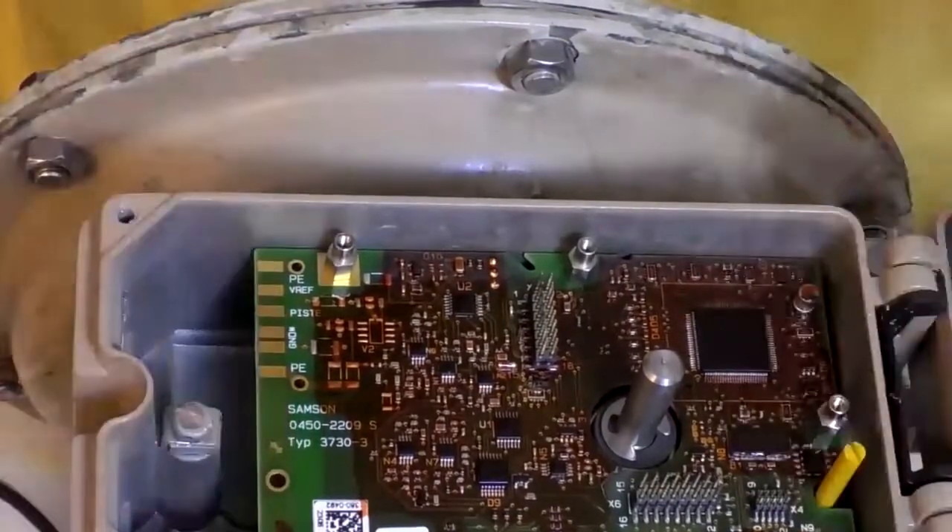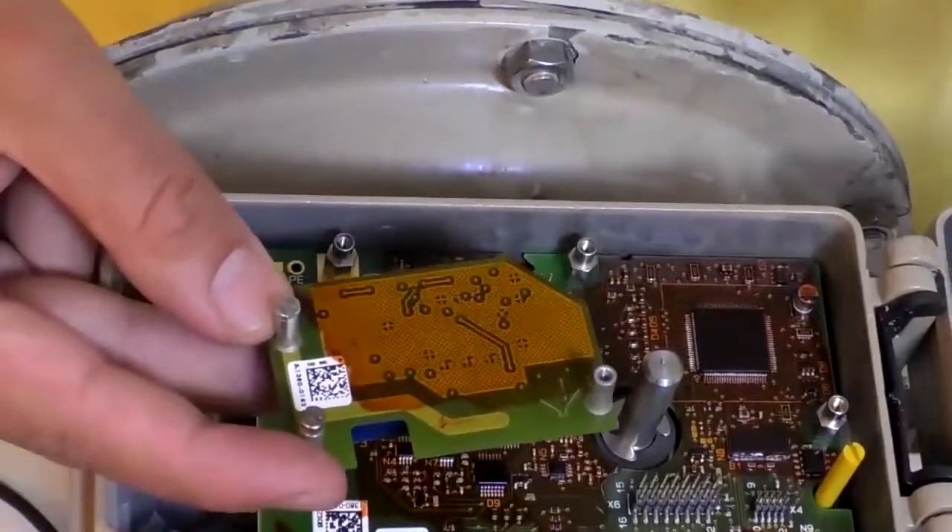You need to separate these five spacers to remove the second board in order to install the feedback board, because it is installed under the second board. In general, if you want to install the feedback board, you have to remove the second board first.